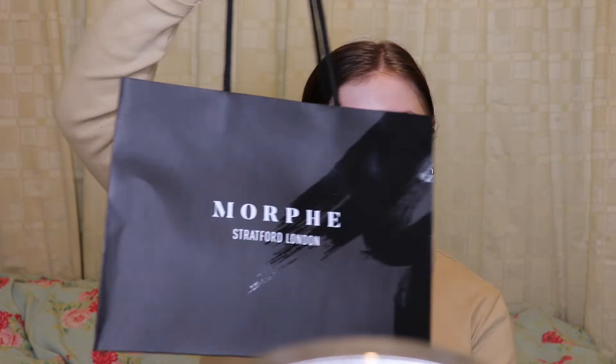Hi, welcome back to my channel. I know it's been ages since I posted a video, but I'm back today. I've got a really exciting video — I've been desperate to try out the new Morphe and Jeffree Star makeup brushes.